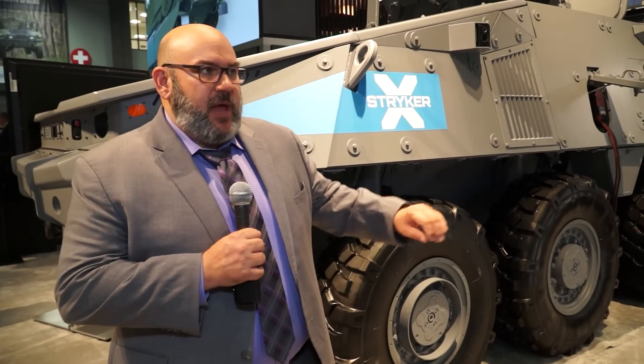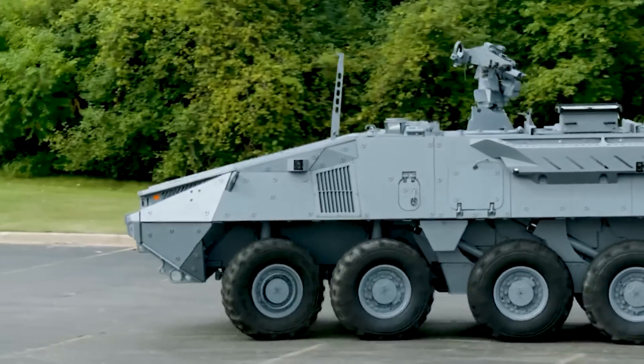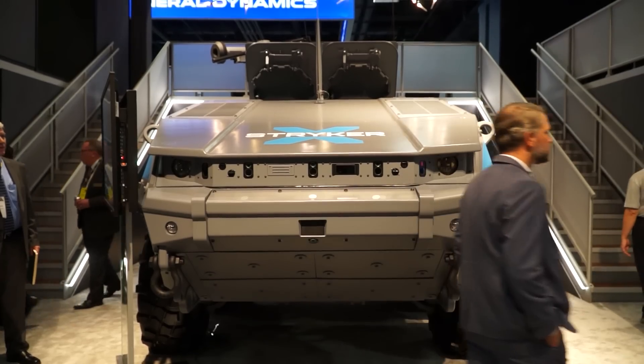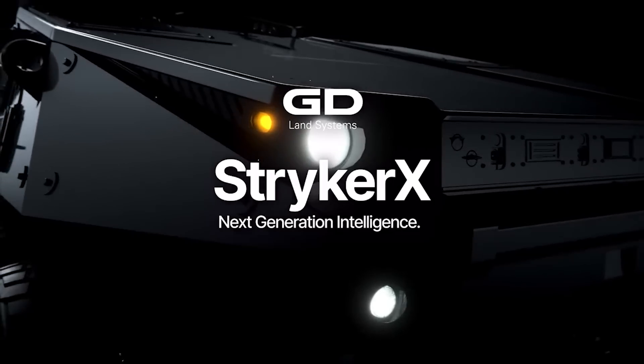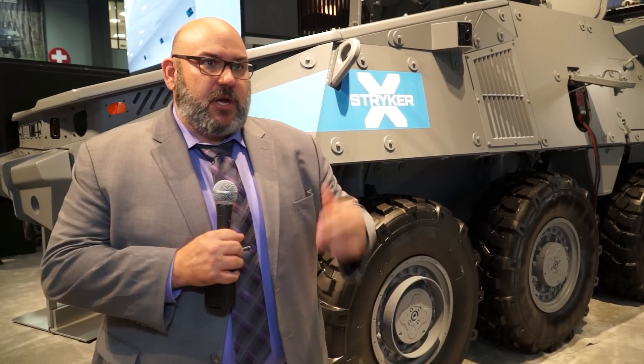One of the main differences is we have a series hybrid engine in here now — we pulled out the C9 engine that was in here before. We've moved the driver, who used to sit up front, back next to the commander, so we have a dual cockpit-type configuration — that's why you see the two hatches on top. The driver and commander now sit right next to each other with similar controls; they can swap driving duties, and it increases communication between them, since in the past they were separated by a firewall and only using headsets.